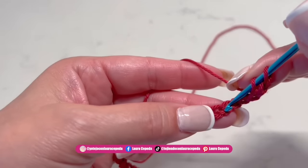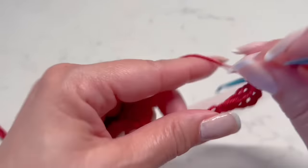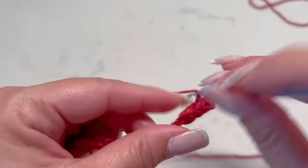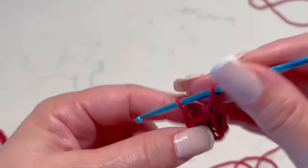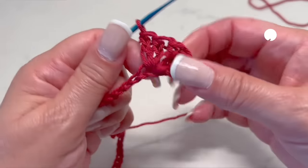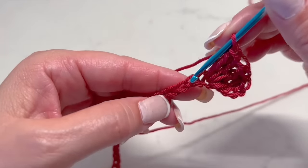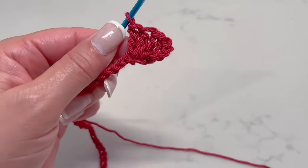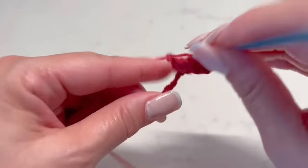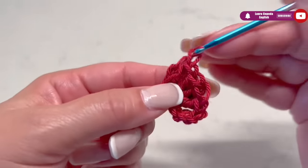Then yarn over just once, insert the hook right here at our finger position, and inside we are going to make four double crochets. It is important — and I always make this comment because all the details matter — so always take the stitch using both parts of the chain. Please do it in all the steps. Here we have four double crochets. In the first row, I always suggest you take both parts of the chain, because if not, the stitch will open too much. Then in the next stitch, we are going to make again four double crochets in the same place.